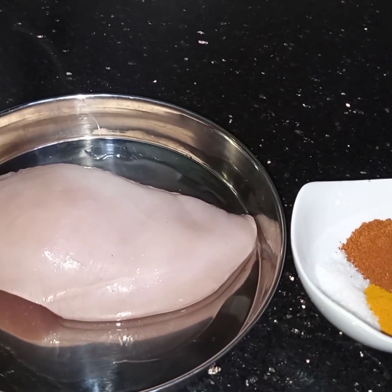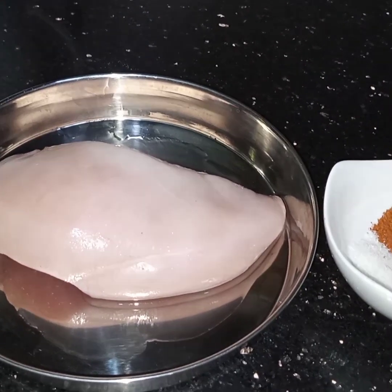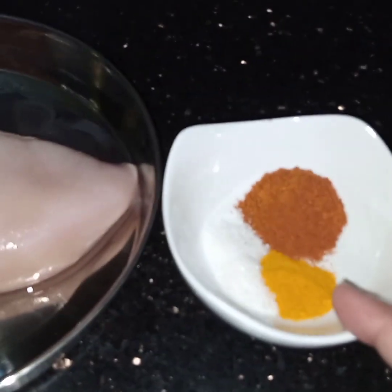Bismillahirrahmanirrahim, Assalamualaikum. Today I am making fried masala cutlets. For this I need 1 chicken flay, 1 teaspoon turmeric, 1 teaspoon of salt.